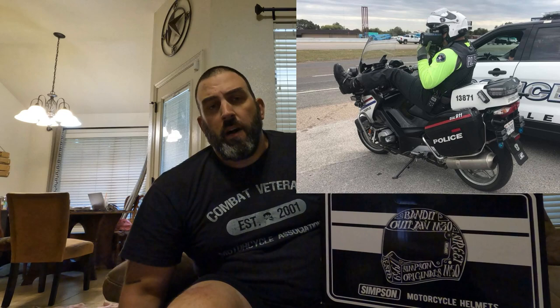Modular helmets I've worn in the past have been the HJC RPHA 90 and then Nolan's modular helmet. I can't remember the model number off the top of my head, but I wear those at work. I'm currently wearing the HJC. They're both great helmets. I'm not a big fan of Nolan's chin bar release system, but that's not the point of this video. We're just going to talk about this one today.